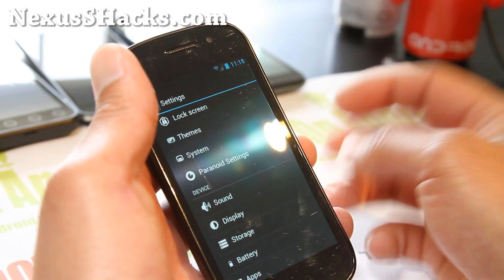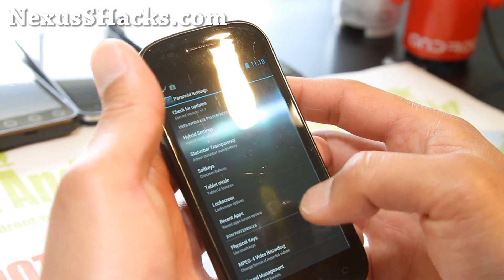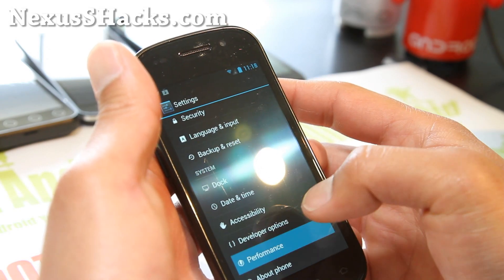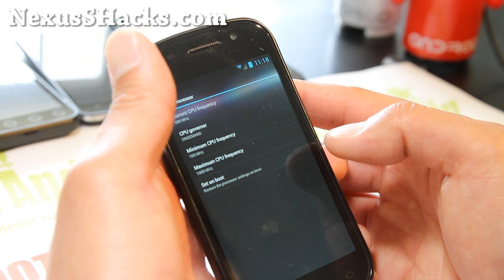The latest version of the Paranoid Android ROM allows you to do per-app switching. You do see a little bit of lag here, but you can always overclock it a little on your performance. I've got Matrix kernel running here — if you want overclocking, definitely flash a Matrix kernel.